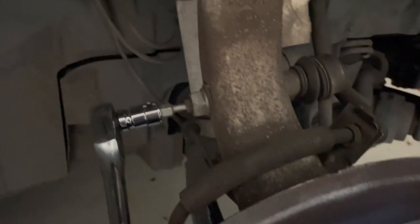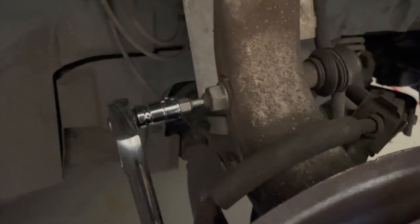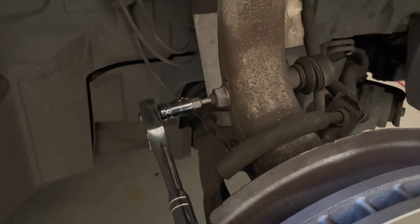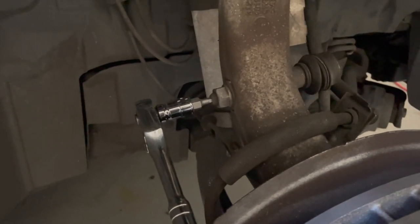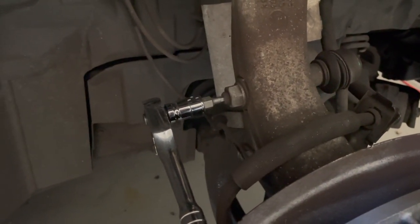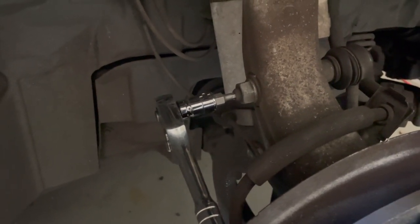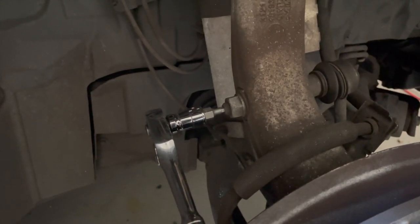I'm going to first release this nut. Always a good idea to use some penetrating fluid — I've been hitting this spot for a couple of days before doing this job. It looks like it's all washed off now, but I have been hitting it with penetrating fluid just to make it easy, and it's actually come off quite well. I'm going to continue on and jump back once I have this nut and the bottom nut removed.